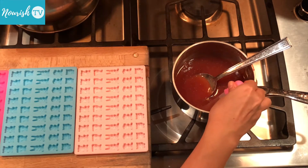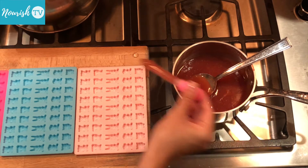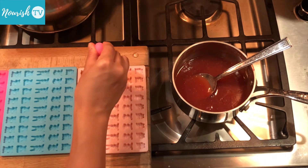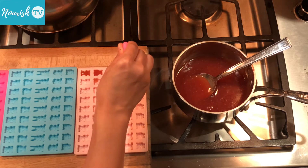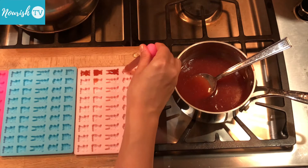I use tiny little cute animal-shaped molds like these, but you can use any molds you have, and then cut the jellies into smaller pieces when they are fully set and cooled. Since the solution is quite thick, it will set quickly. I keep my pot on the stove with the heat turned off so that it cools down a little bit more slowly.